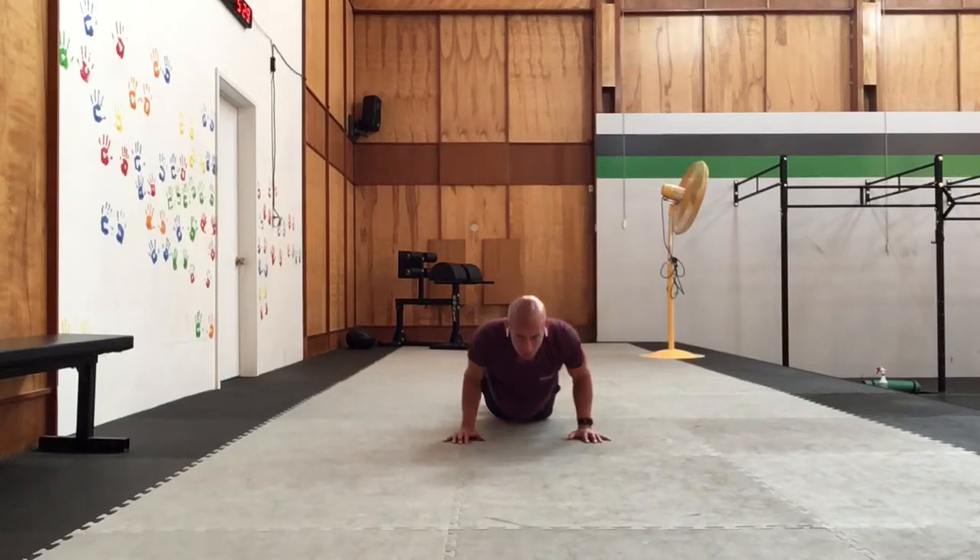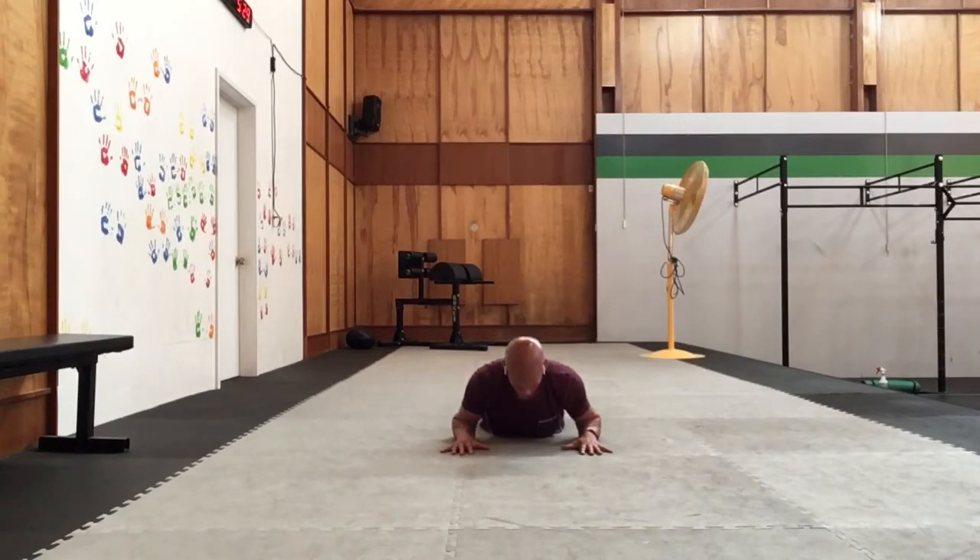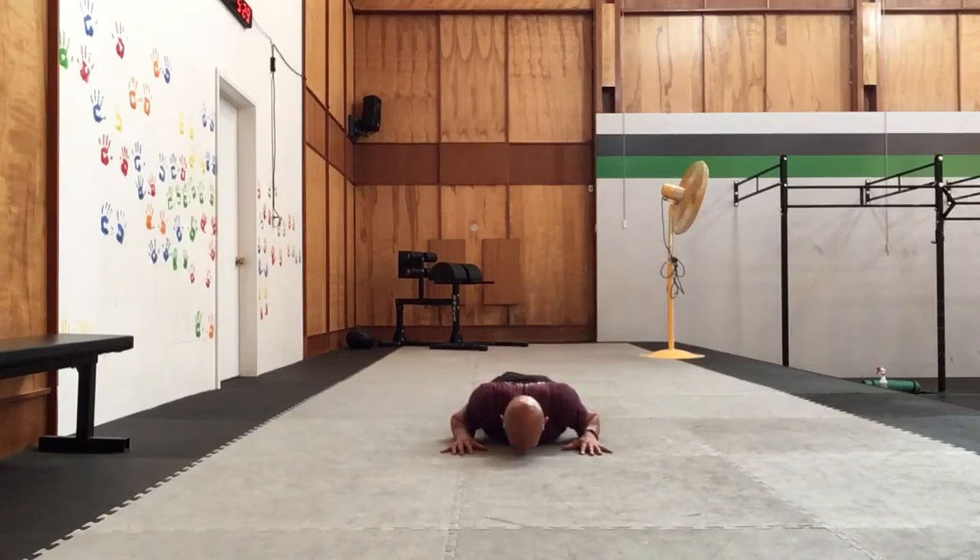We're going to lower the knees and then lower down to the floor. Bringing those hands forward so the forearms come flat and the elbows are tight. We're going to push down a little bit into the forearms, pushing down with the toes. We'll inhale, reach through the crown — and then exhale, back down. Inhale, reach through the crown, and then lower down. And then inhale, reach through the crown, and then exhale, back down.